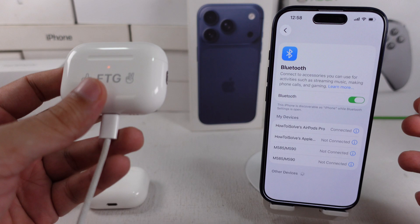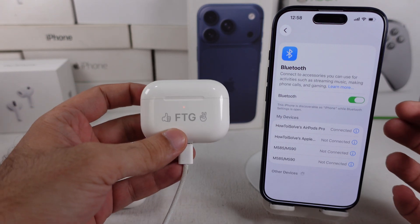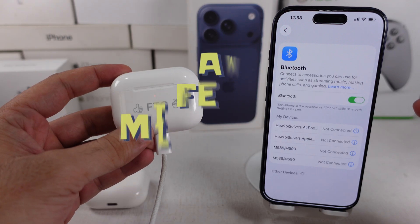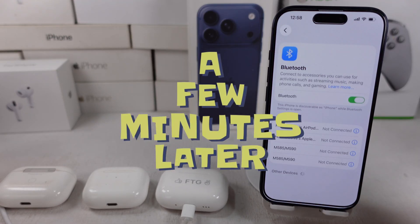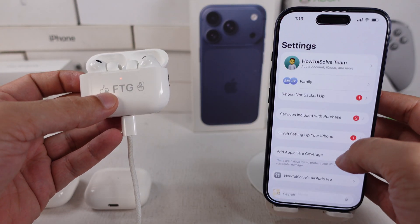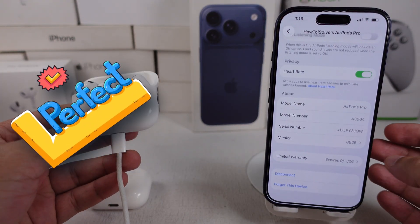Put your AirPods in their charging case and close the lid. Keep the lid closed and keep your AirPods in Bluetooth range of your iPhone, iPad, or Mac. Wait at least 30 minutes for the firmware to update. Then open the lid of the charging case to reconnect your AirPods, and check the firmware version again.